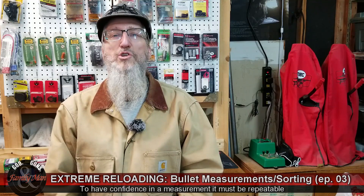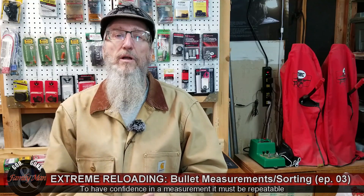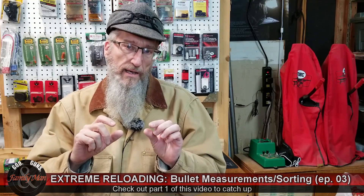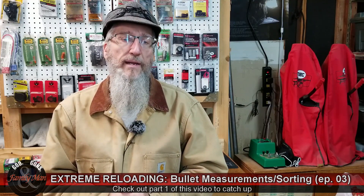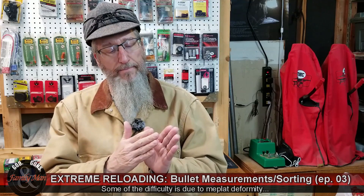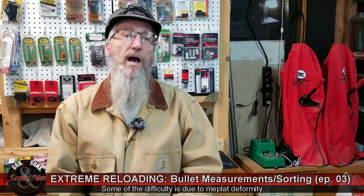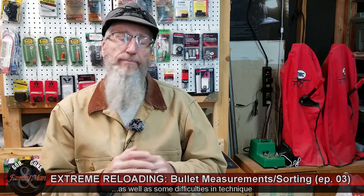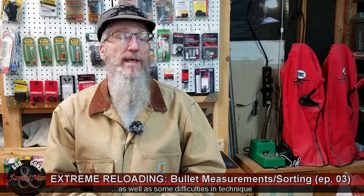Some of the other measurements, though — the overall length, you'd think is really simple, and I alluded to that earlier. There is a little bit of difficulty to ensure that that bullet is set properly in the jaws of that caliper, and if it's a little bit cockeyed, a little bit cattywumpus, if it's not perfectly square on that caliper, I'm not getting a reliable, confident measure that's repeatable.